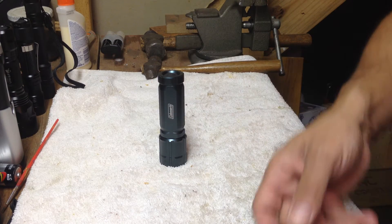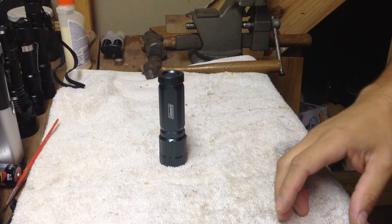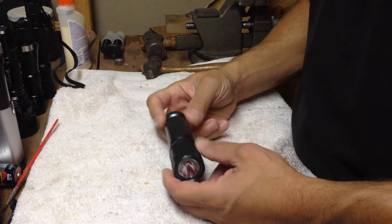Hey guys, Mpet 2. How are ya? Another flashlight review. I've been doing a lot of flashlight reviews — I don't know why, probably because I've been buying a lot of them. Just been on the flashlight kick lately, I guess.